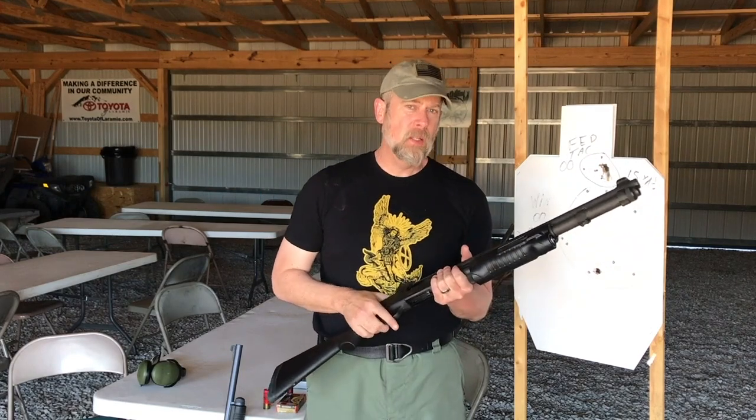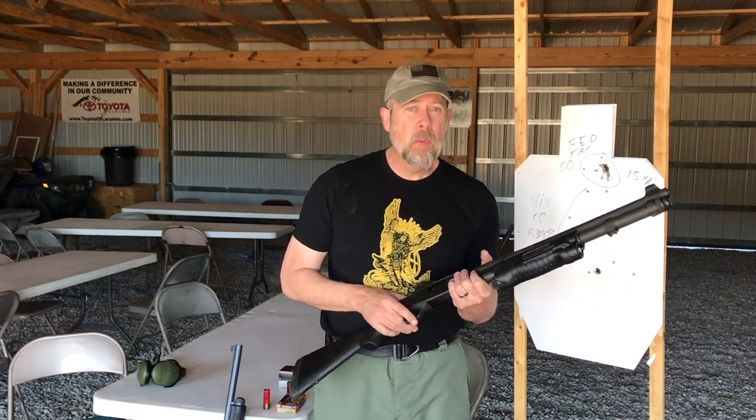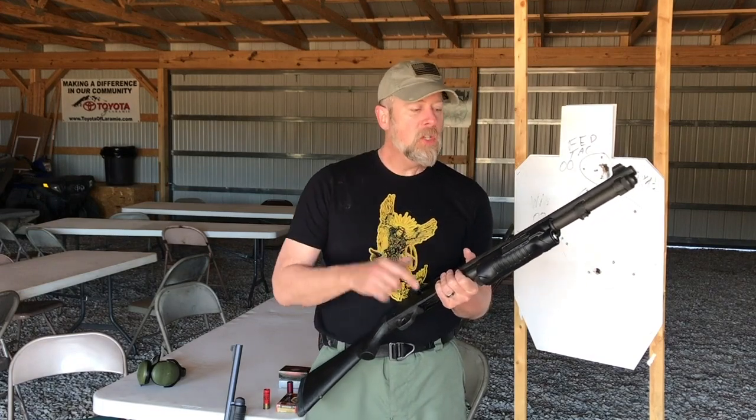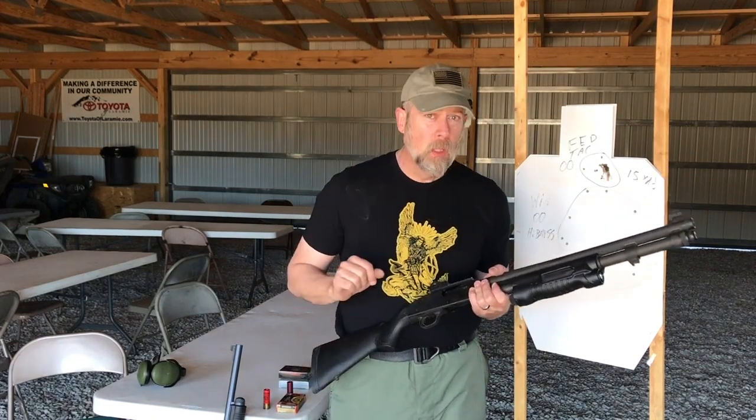A shotgun is a close-up tool. After you've patterned at distance, go three yards away — and you might say, three yards is really close. But how big is your home? If you've got a shotgun and someone breaks in the front door, put your back against the farthest wall from the front door and measure off how many feet it is. I bet it's about three, four, or five yards. If you have a living room longer than 10 yards, you've got a big house. Most shots you're going to take in and around your house are going to be in the three to seven-yard range maximum.